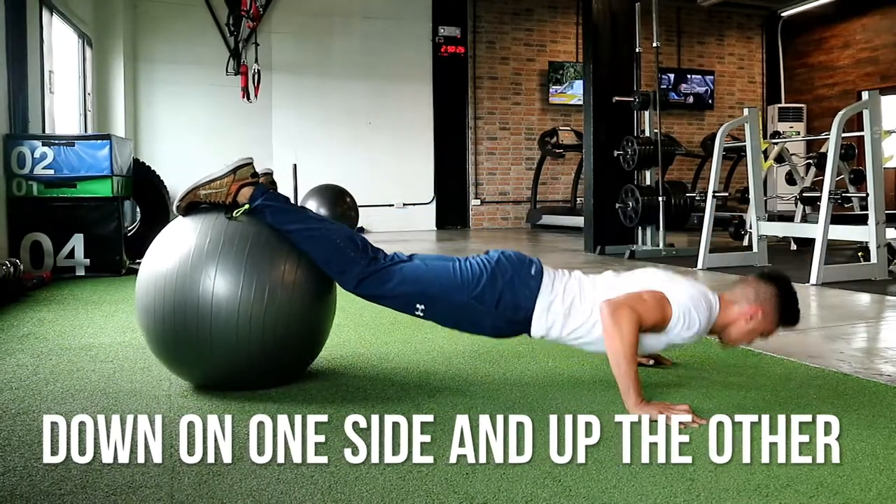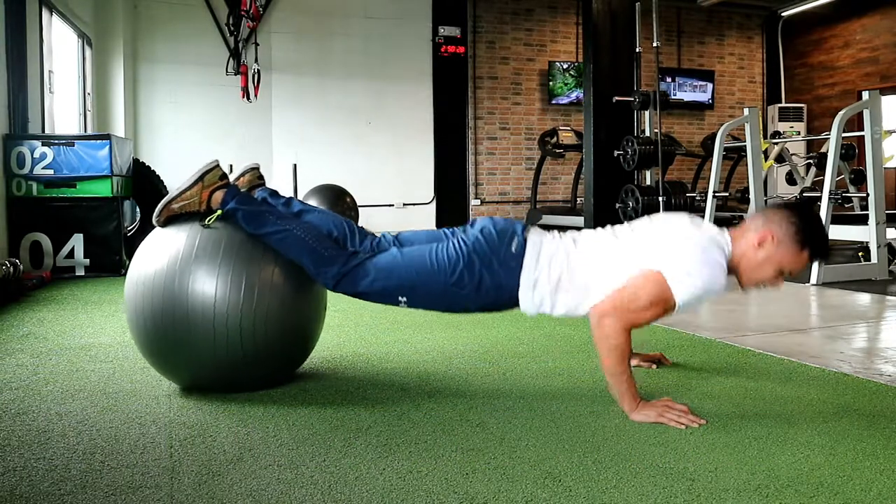Again, down on one side and up the other, then go back down again to the same side and back up the other.